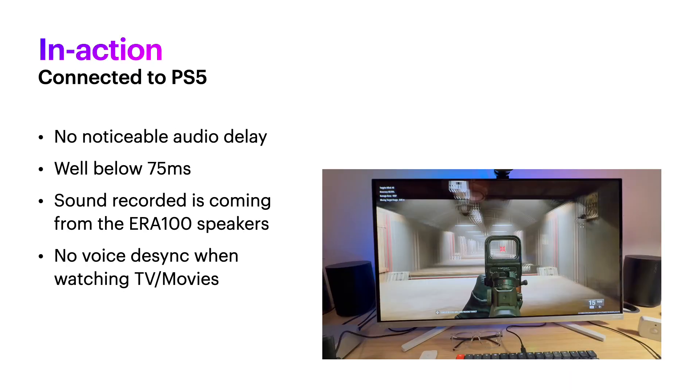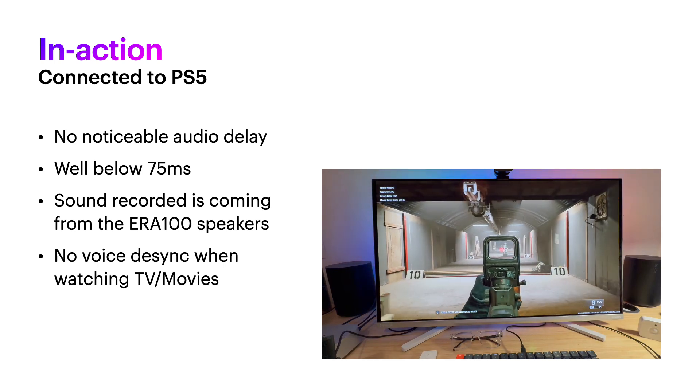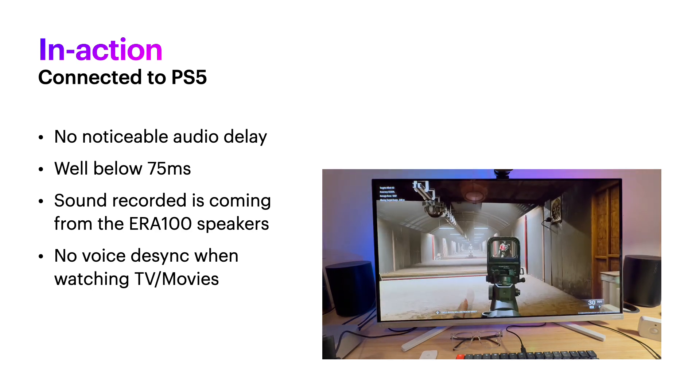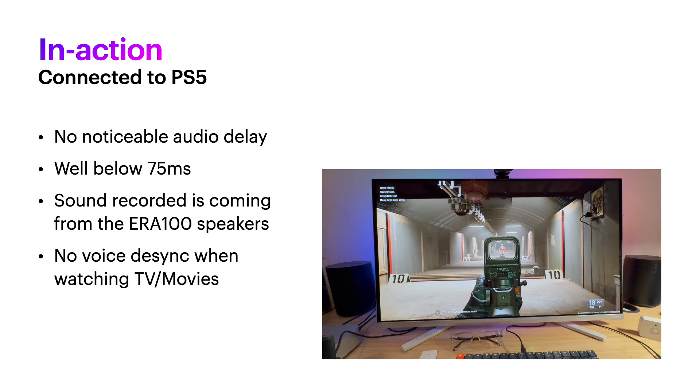Here's a quick demo — I'm pointing my smartphone at my monitor and you can see the speakers there. From the point that the gun fires, there's no delay, with the sound registered at the same time. When watching movies on Netflix, I don't experience any desync — the sound and video don't look out of sync with each other. I find that really distressing when it happens and I always spot it straight away, but I can't tell with this configuration.